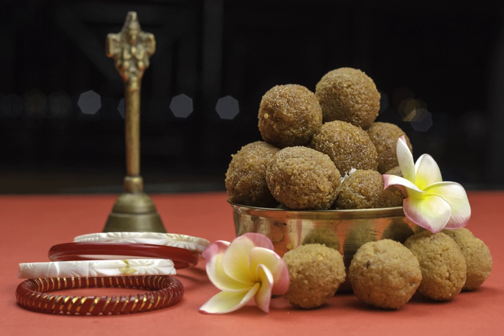Besan ladu is a popular Indian sweet dish made of chickpea flour or graham flour, sugar and ghee. Besan is roasted in ghee till golden brown appearance with nutty fragrance, then sugar is added to it. Pistachio pieces are also mixed in this mixture optionally. Sweet balls are then made from this mixture. It has a long shelf life and is often served at festivals, family events and religious occasions in India.